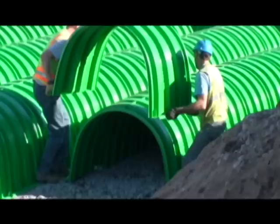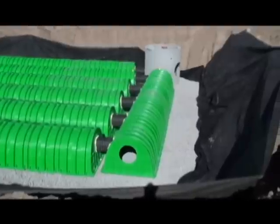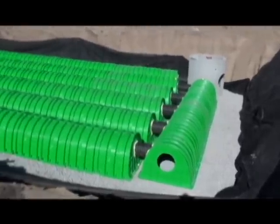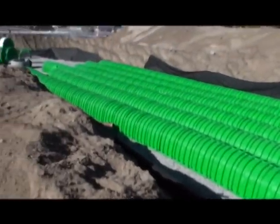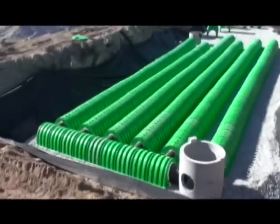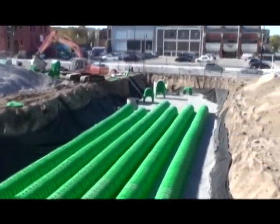Much of the success of the Triton system is due to the innovative main header row, which serves as a collection point for stormwater to be distributed out to the chamber rows. This centralised collection point allows for easy pre-treatment when needed and also makes capturing and later removing sediments easy.